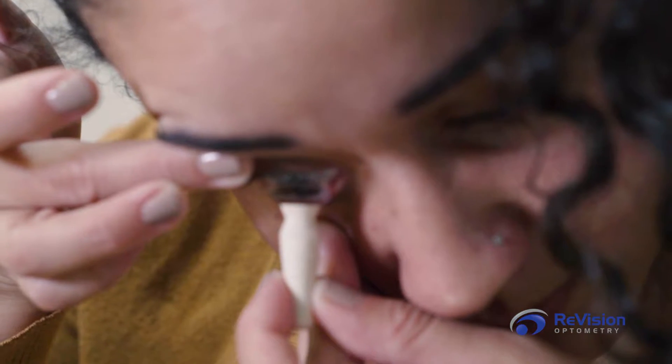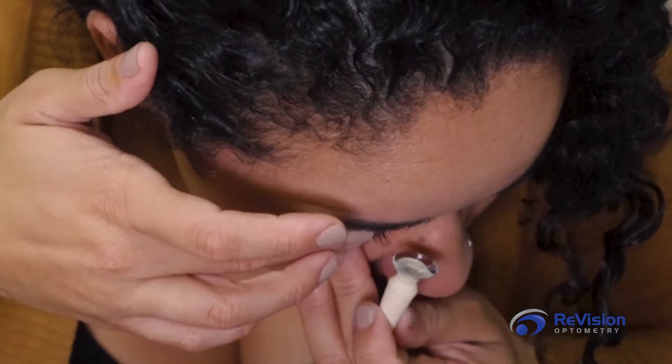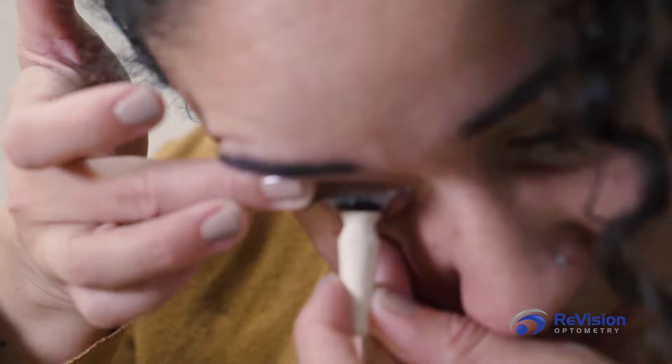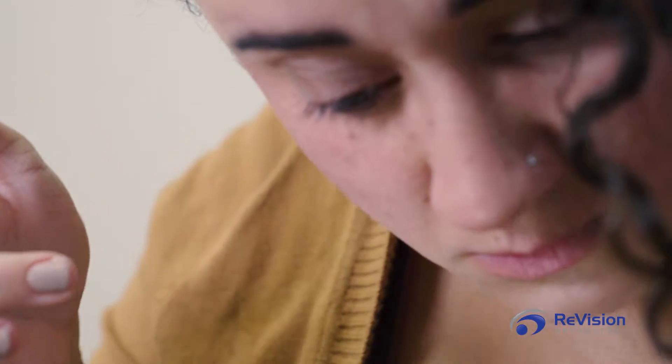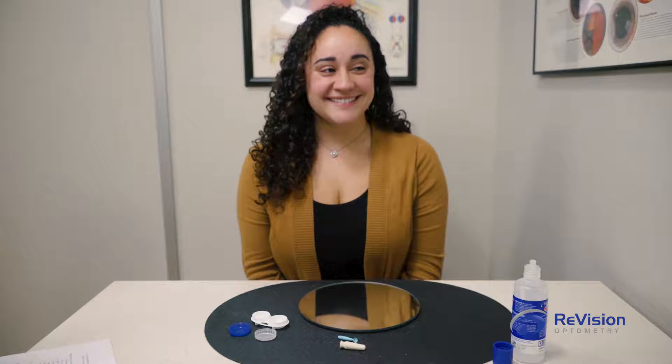Apply the scleral up to meet your eye. You will feel the solution on your eye, but do not pull your hand away. Gently press the lens onto your eye. Once the scleral is applied, release the hand holding your upper eyelid open, then remove the hand holding the plunger. Congratulations! You have successfully applied your scleral contact lens. Repeat the steps on the other eye.